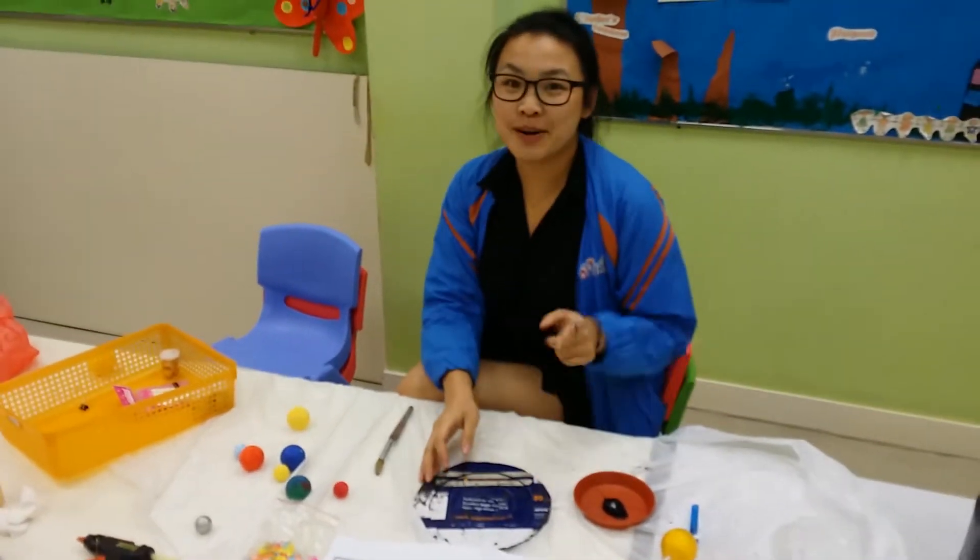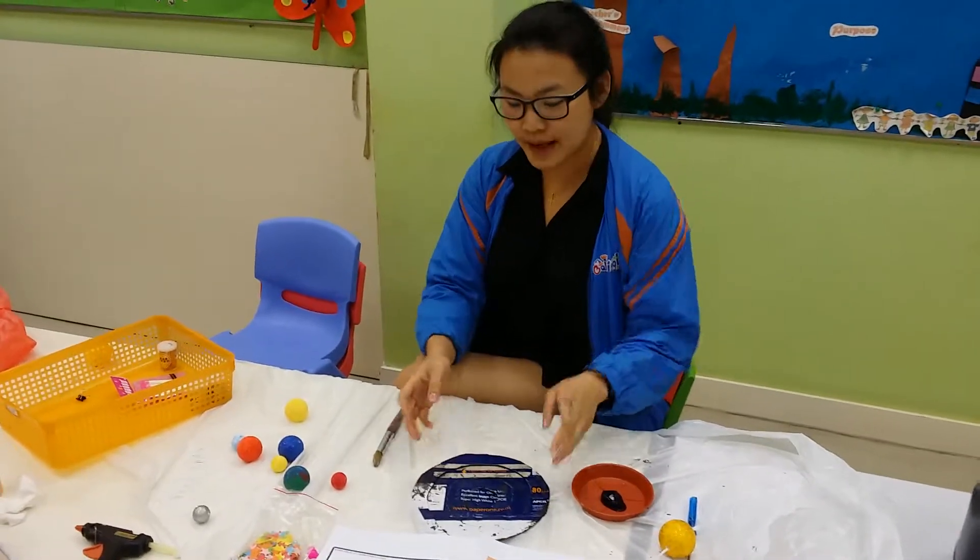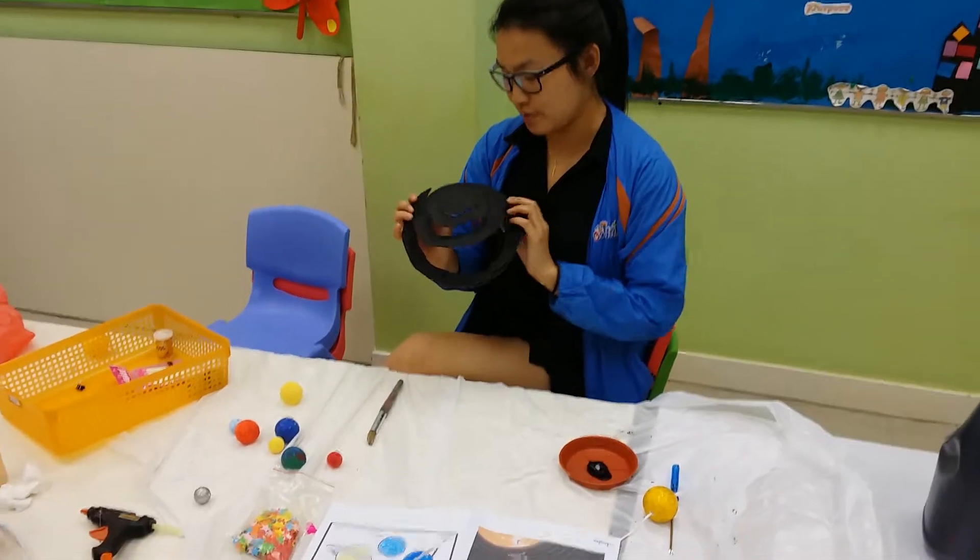Hello, you two. Tomorrow we are going to make a Planet Mobile. First, we have a little spiral.